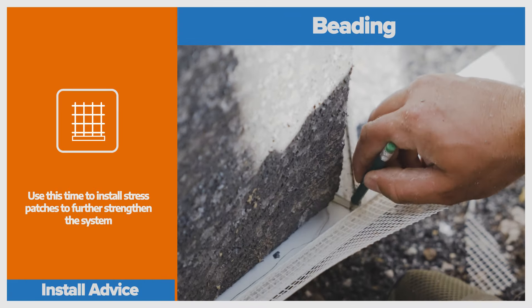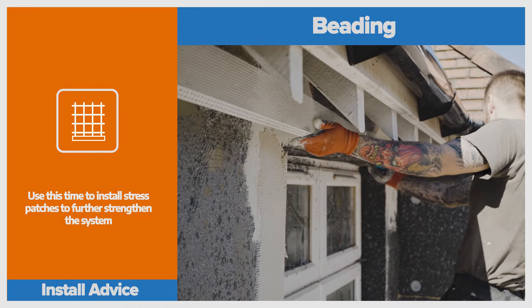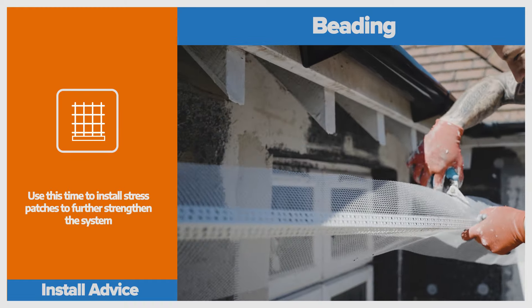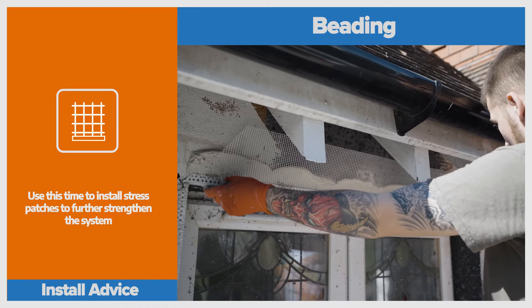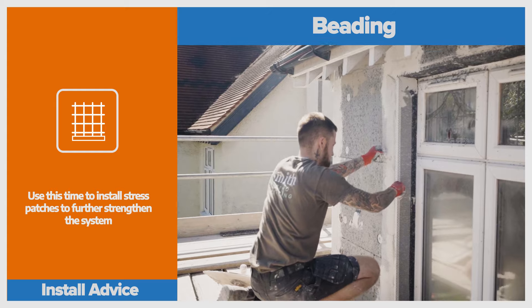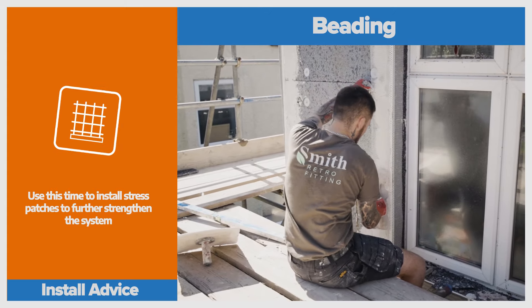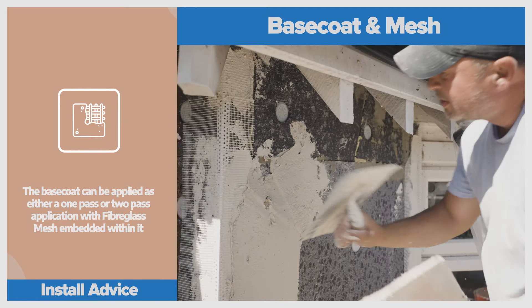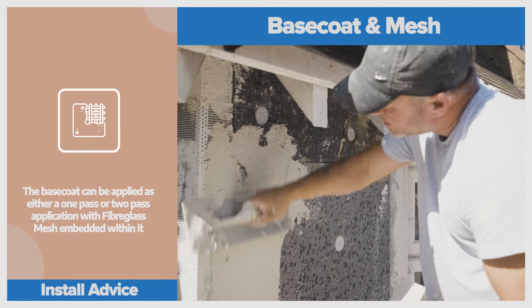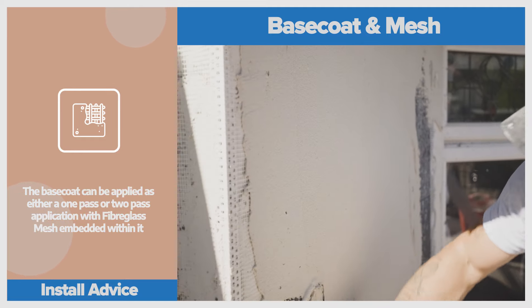Next, it was time to install the beads. The key to a smooth finish is all in the prep and it's vital to set your beads level and plumb. Beading is fitted around the corners and the edges and gives us confidence we're working to straight lines. With a layer of premium base coat tying in the beads, we are able to begin applying the base coat. This is perhaps the most important layer of the system because it protects the material from getting damaged by water. We use the same EWI 225 premium base coat for this because of its superior strength and how easy it is to work with.